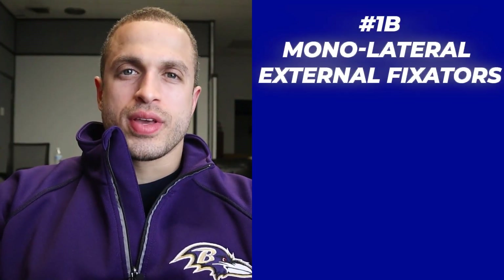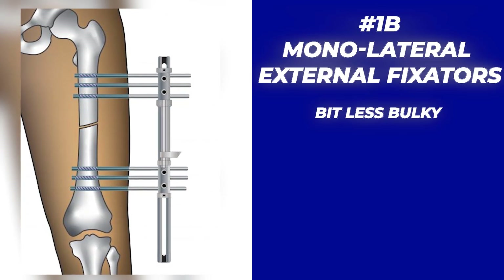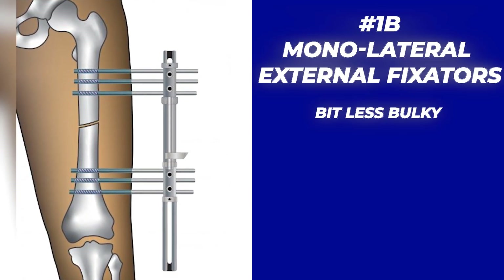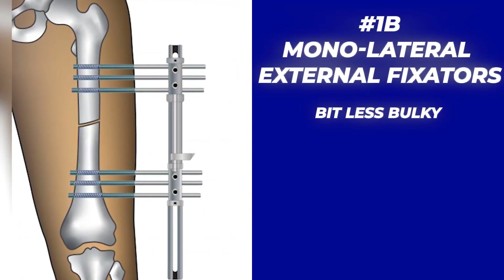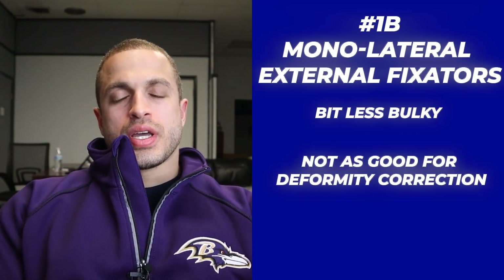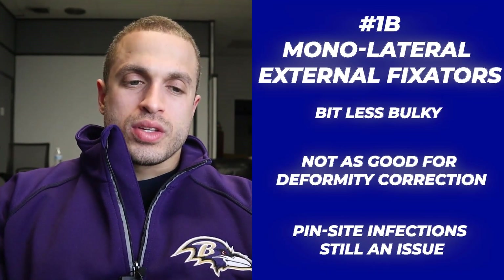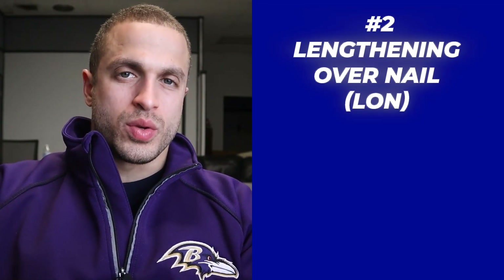Then you have category two: the monorails, also known as monolateral external fixators, where the device fixation takes place on one side of the limb. Although these fixators don't take up as much real estate on your leg, they do lose a lot of the ability for deformity correction and can still cause pin site infections as well as some other issues we'll discuss later.